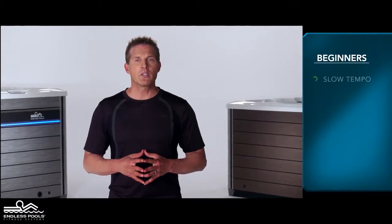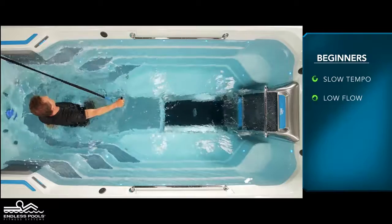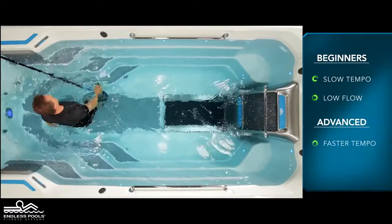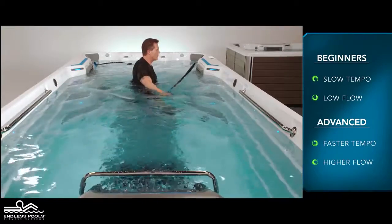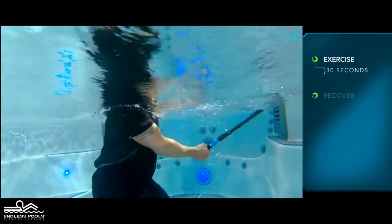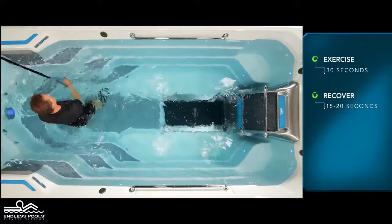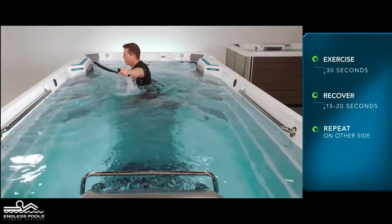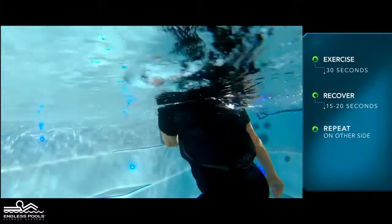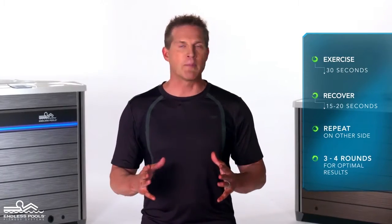For beginners, start with a slow tempo and the pace set at a low flow. The faster you go and the higher the flow from the swim current, the greater the demand on the working muscles. Perform this exercise one side at a time for 30 seconds and recover for 15 to 20 seconds, or longer if needed. Then repeat the same sequence of movements on the other side. Perform a total of 3 to 4 rounds for optimal results.